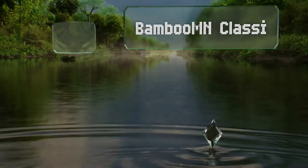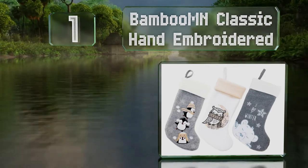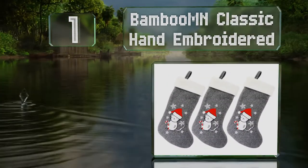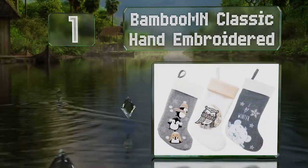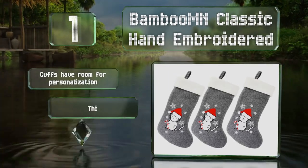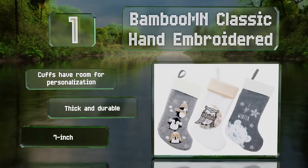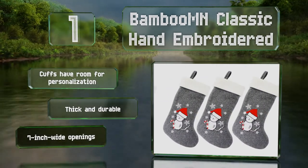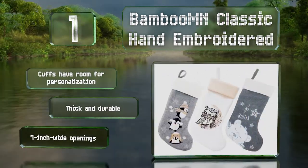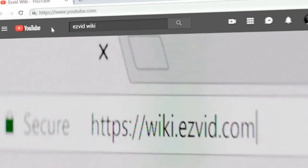Taking the top spot on our list, the Bamboo MN Classic hand-embroidered stocking is a suitable option for families with multiple children. This set of three sports endearing critters accented with snowflakes and sequins, and boasts a subtle, soothing palette of colors. The cuffs have room for personalization and they're thick and durable with seven-inch wide openings.